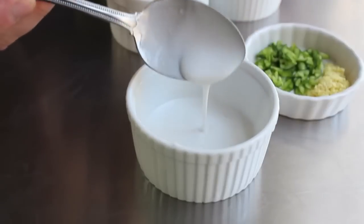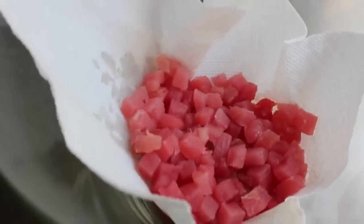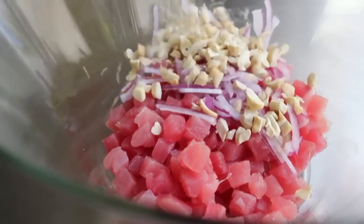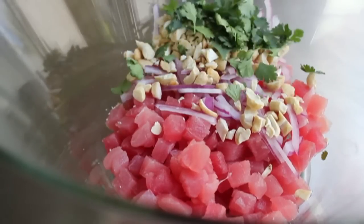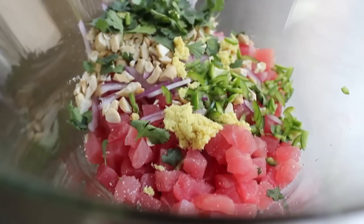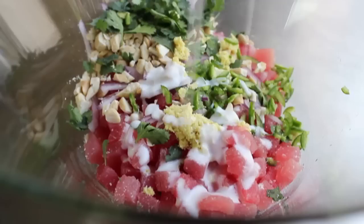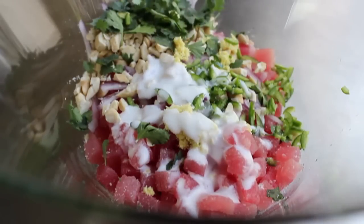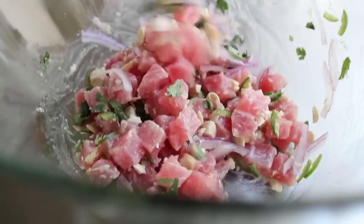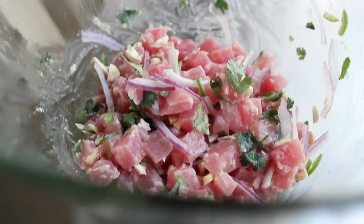Take the tuna out of the fridge, remove the paper towel, and start mixing. Add the onions, cashews, and torn cilantro leaves — tear them, don't chop. Add the diced serrano chilies and ginger, and season generously with salt. Drizzle in just half the coconut milk and toss first before adding lime juice. The fat in the coconut milk will coat the tuna cubes and help protect them from the acid in the lime, since we're doing a tartare, not a ceviche. Then squeeze in the juice of one lime and mix.